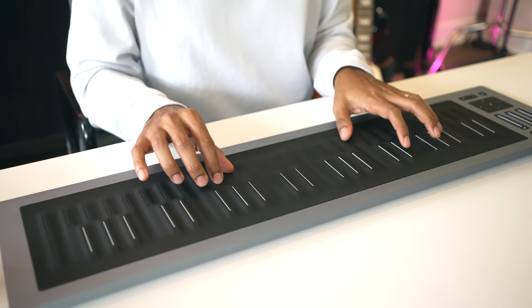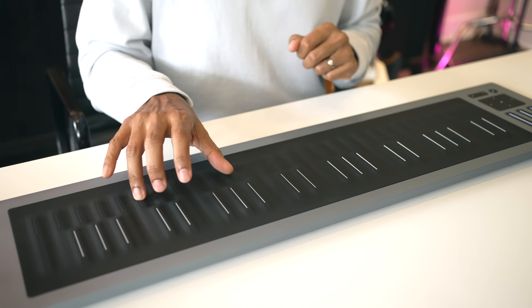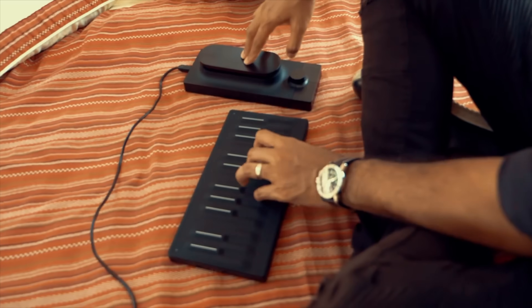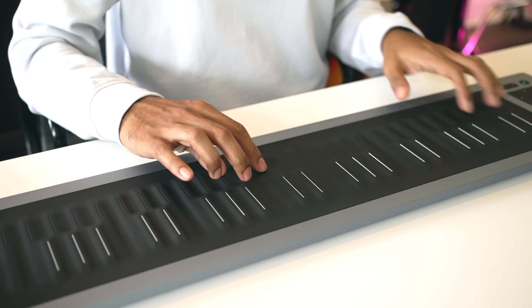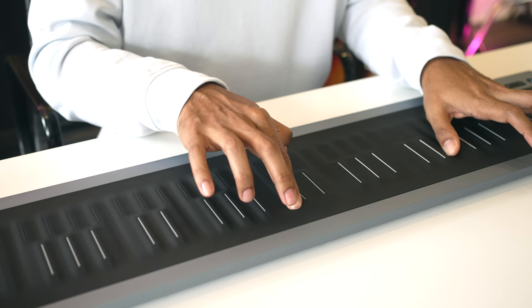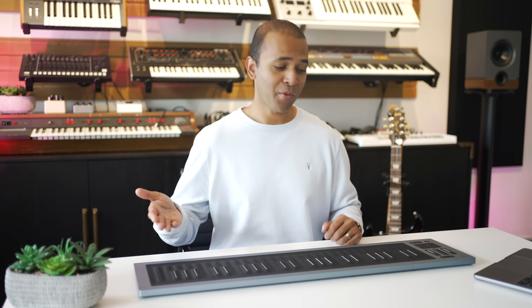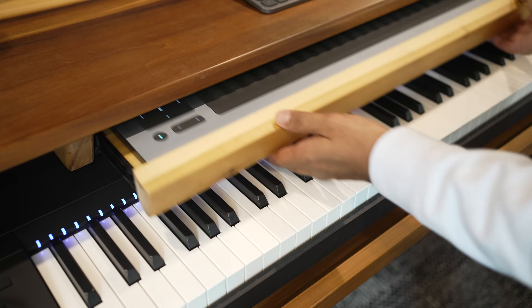I just got the Roli Seaboard Rise 2. It's crazy to think I started my channel when I first bought a Seaboard Block and then went on to create lots of videos about it. And now Roli's given us something new. So how does this Seaboard Rise 2 compare to the original? And why is it so important that I actually had an extra drawer built into my desk for it? Let's find out.